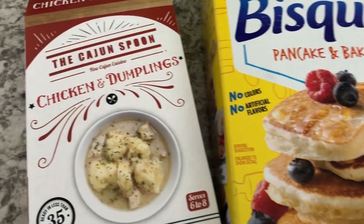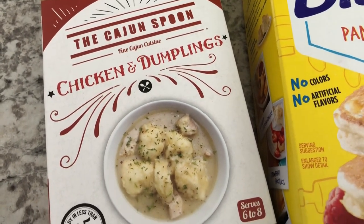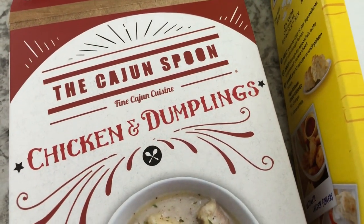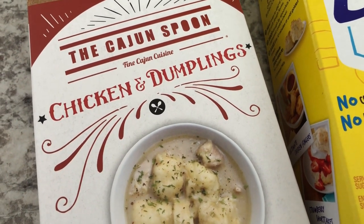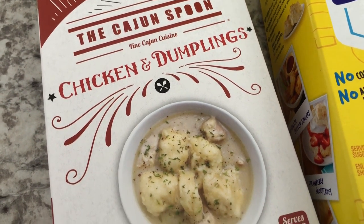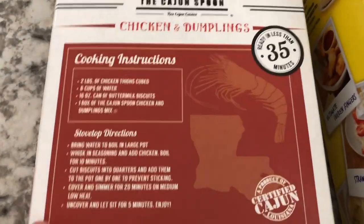So I was trying to figure out what to make for dinner tonight. I went to my pantry and I had this box of chicken and dumplings from the Cajun Spoon. I've tried other things from this line and I've liked everything I've tried — it's really flavorful. I've had their shrimp and corn bisque and their gumbo, and it was really good. I haven't tried this one before, so let me flip it over and show you what you need.